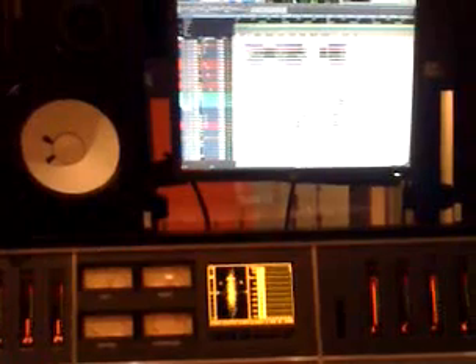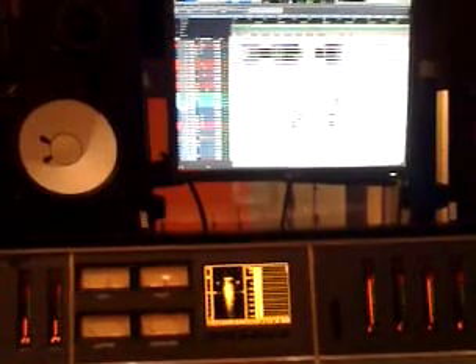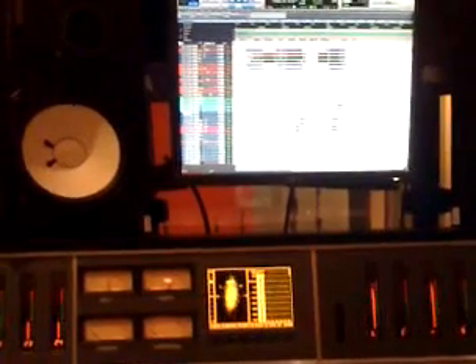That's about it — there's nothing too crazy going on. There's a tiny tiny bit of bus compression, it's barely moving. But this is the mix, and I'm pretty happy with it — it's getting there, it's not perfect yet.